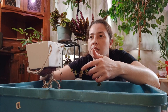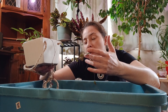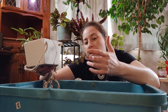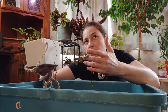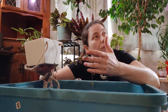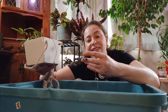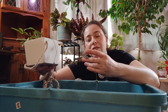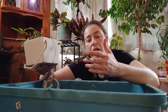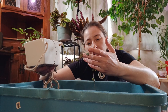I've had this plant for over a year. I bought him from the local flower shop, L'Atelier Briot.